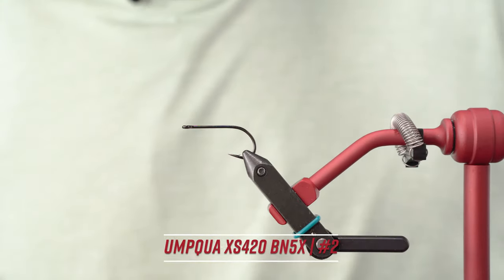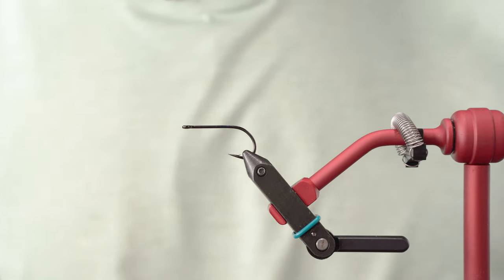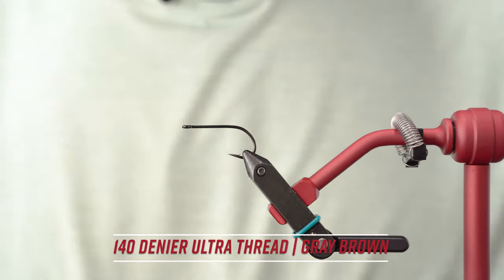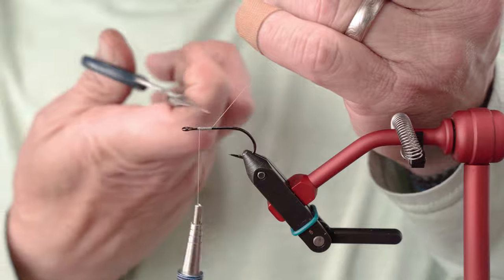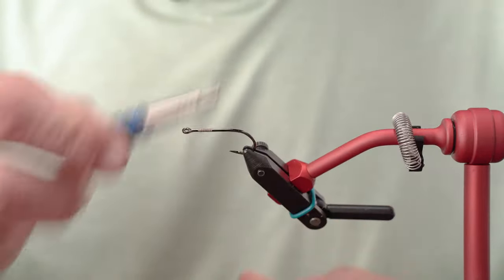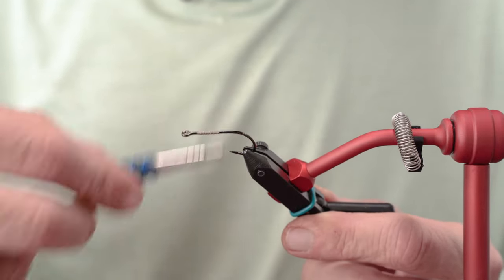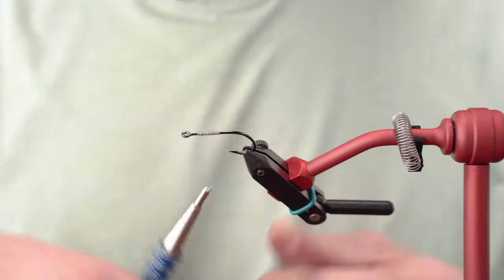We're going to get started here. I've got an Umpqua X-Series 420 flats in a size 2 in the vise and we're going to tie on some lead eyes in small. I'm going to get started with some 140 UTC. The reason I'm using UTC is because it's a nylon thread and nylon gives me some stretch, and I do like stretch when I tie on my lead eyes. It really allows me to get a little more cinching power. I started my thread about an eye length back, dressing a specific area where I'm going to tie my eyes in, basically preparing the hook shank to hold on to these eyes.